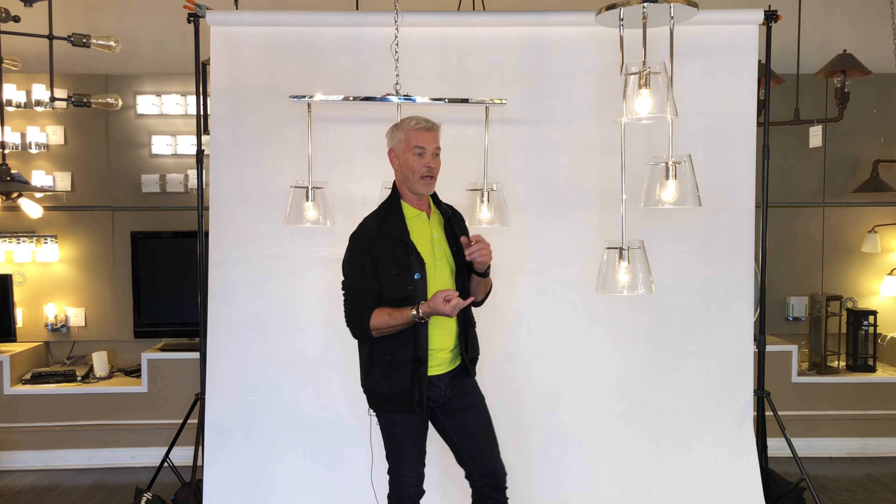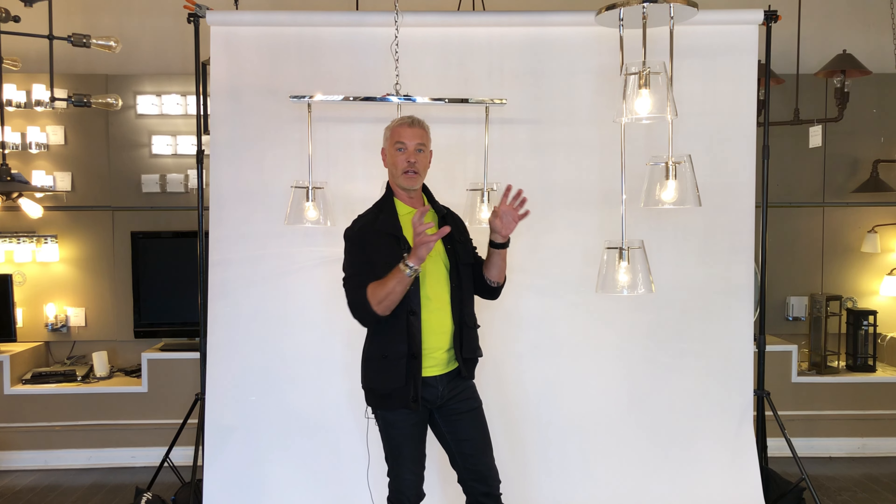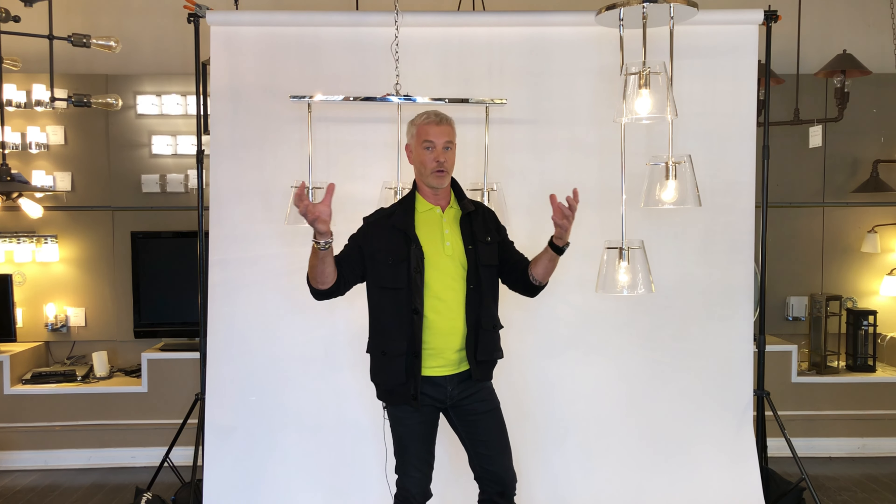Now, I love this fixture because it literally or virtually disappears in a space. A lot of fixtures you want to be the focal point of a space. This one here, I just really want it to sink back. So it could literally go in a traditional space, a very contemporary space, anywhere that you just need illumination, but you don't really want it to overpower the space.